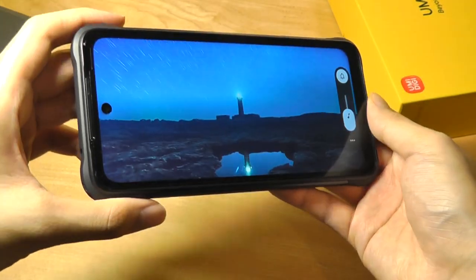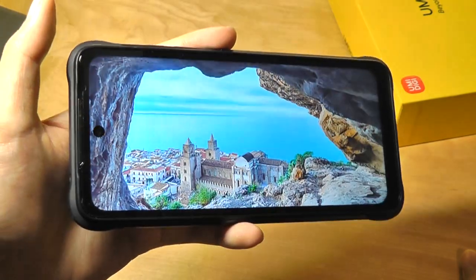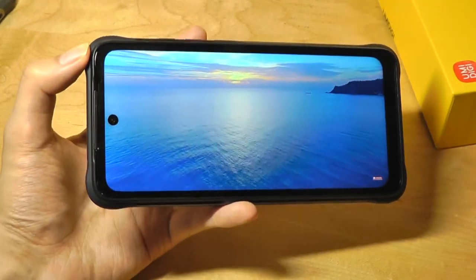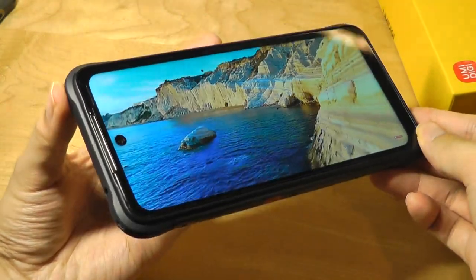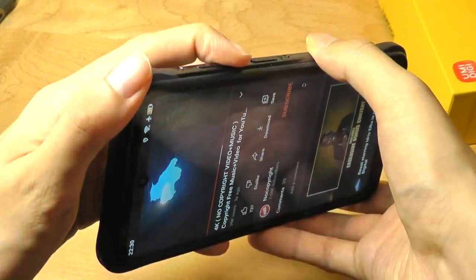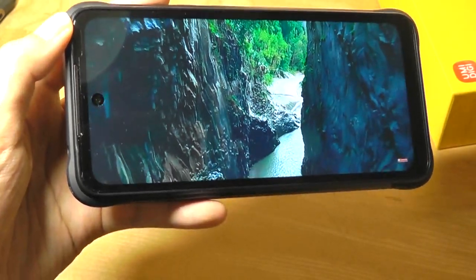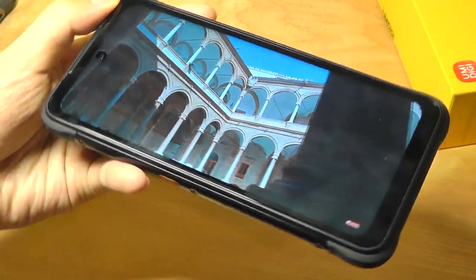Some takeaways on the media experience: it is just a single speaker at the back, which is never going to be quite as immersive. However, loudness is adequate and the display presents a pretty comfortable experience for watching media. It's large and spacious with good sharpness and vibrant enough colors. Brightness levels are slightly improved compared to last generation — still usable in some sunlight, though not quite as bright as an OLED display, but fair for this price.